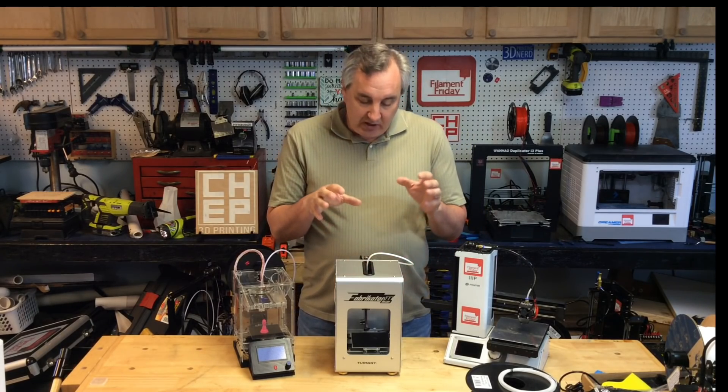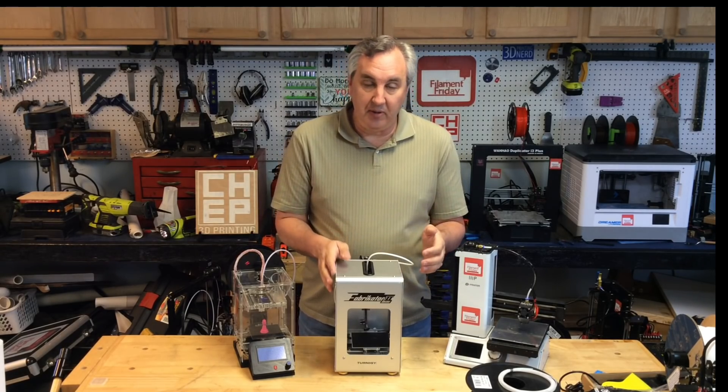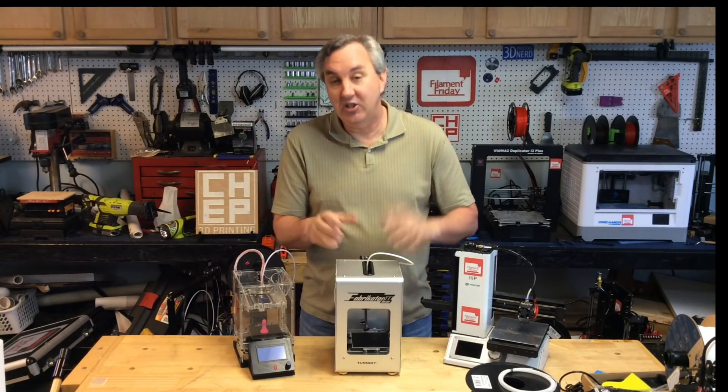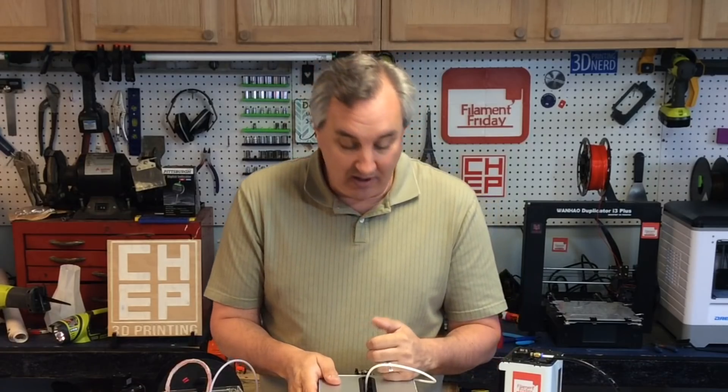The other thing is if I just want to change filament, I can't easily heat this thing up and change it. The way I have to do it is load a file, start printing, and as soon as it starts extruding plastic I know it's hot enough, pause it, then I can change the filament. If it's connected to Wi-Fi I could do that through controls from another room, but then I have to walk out here and change the filament — that just seems hokey to me.